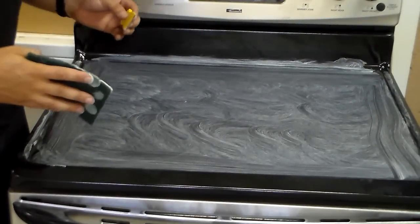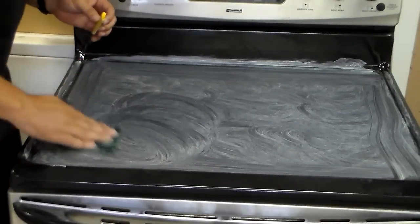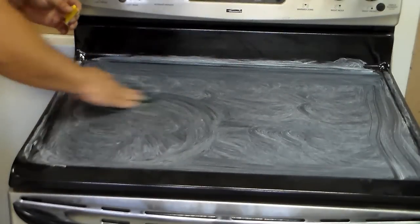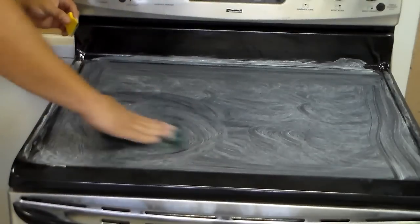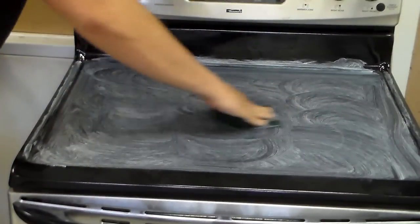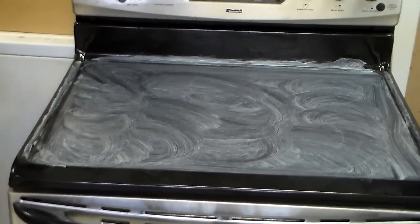Now if your cooktop's really bad you might have to do this two, maybe three times to get all the really burnt-on grease off. But this one's not so bad. If you have a big burnt ring around one of your burners, you're going to have to scrub it, scrape it, scrub it again, find the spot you missed, and then re-scrape it. Always make sure you're using a new blade — as long as you have a new blade you're not going to scratch the glass top. But if you're using a jagged, rusty blade, then you will.